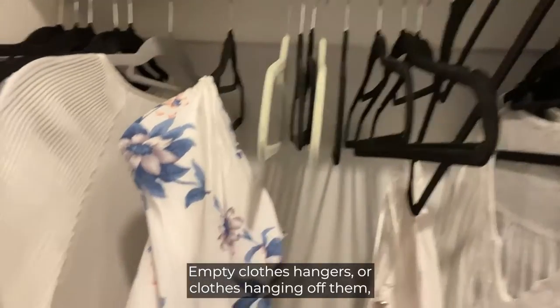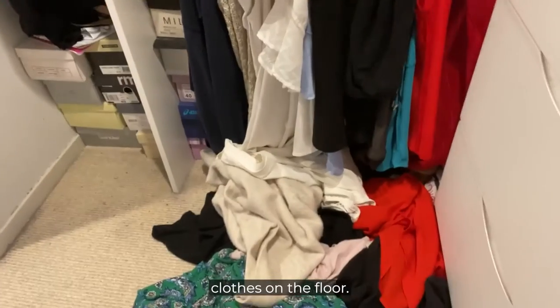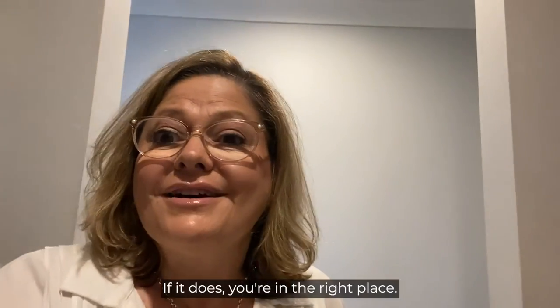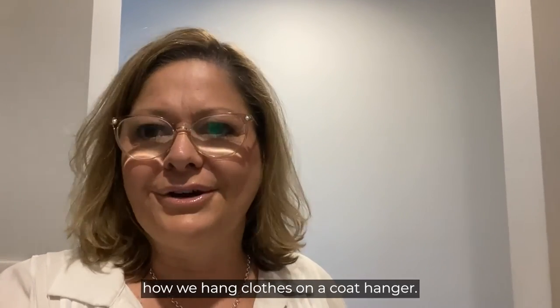Empty clothes hangers, or clothes hanging off them, clothes on the floor? If it does, you're in the right place. Today we're going to have a look at how we hang clothes on a coat hanger.